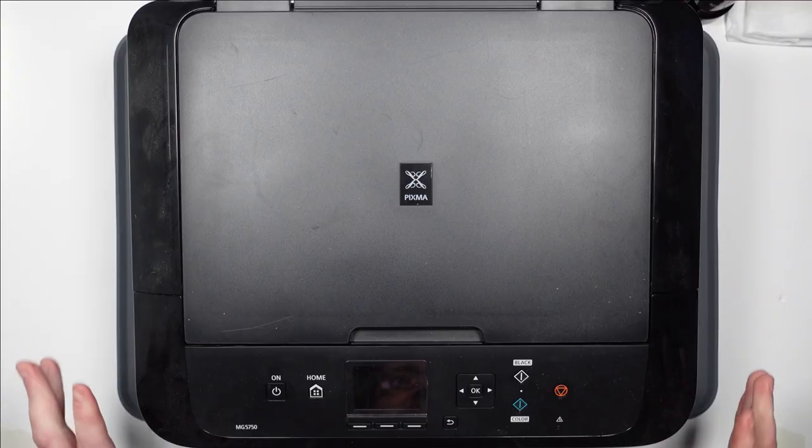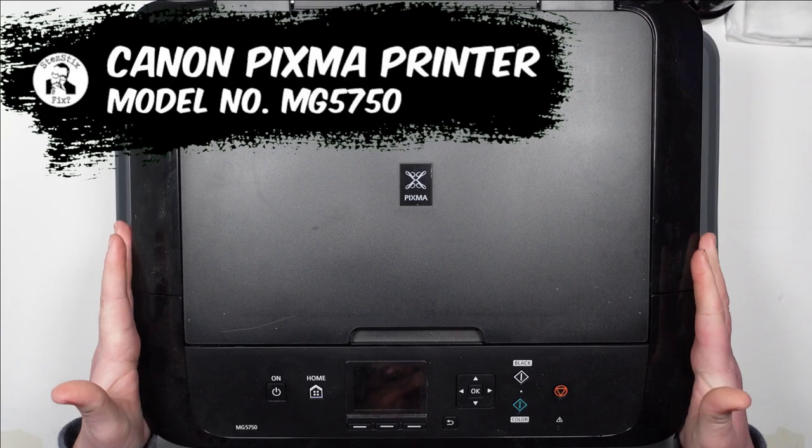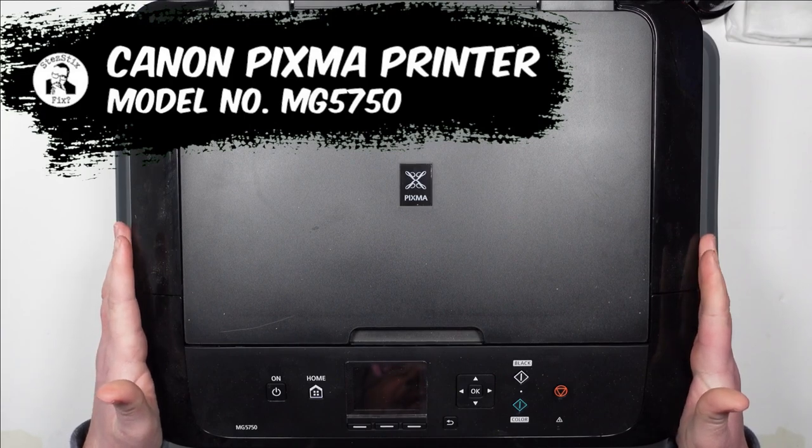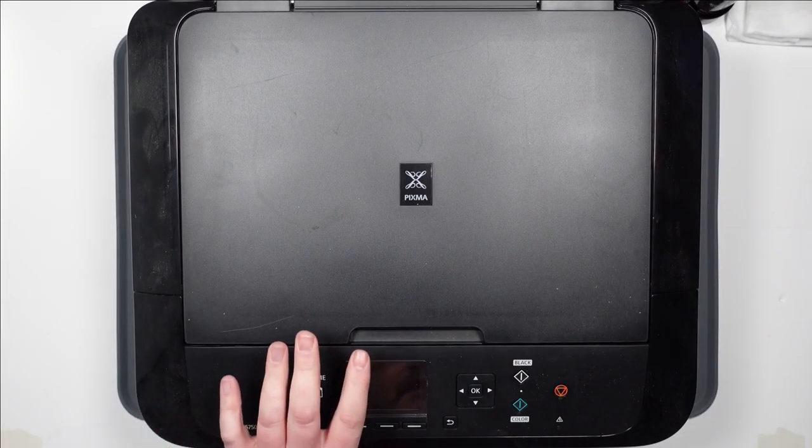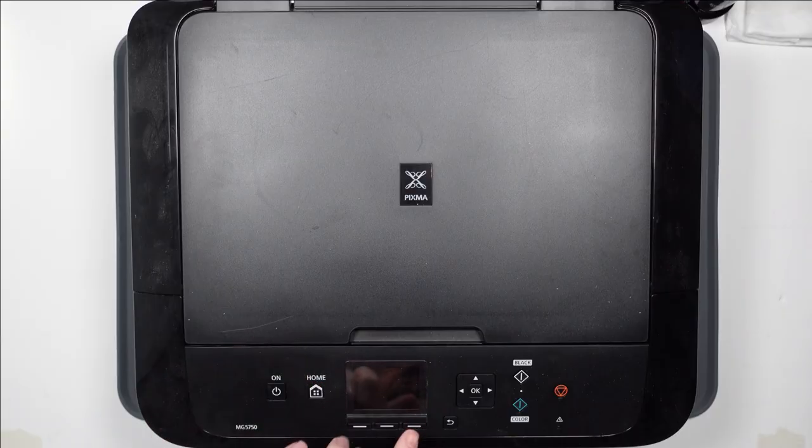Hello everybody, welcome back to Stairsticks Fix. I'm going to be taking a look at this Canon MG5750 which belongs to a friend of mine. Now I wasn't going to make a video on this because I assumed it was going to be something really very simple. When he brought it to me I had a look inside and basically it's not accepting one of the ink cartridges - in this case it's the yellow one. I'll just show you what I mean.